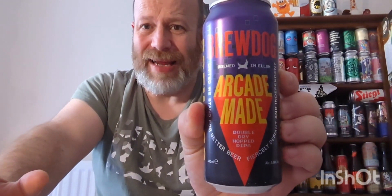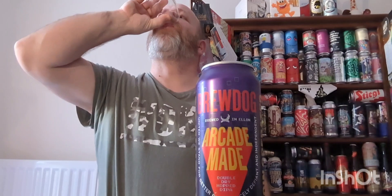Cheers everybody, welcome to another beer review. In this one, we're off to everybody's favorite brewery — or not everybody's favorite brewery — BrewDog. They've brought out a double IPA in Tesco recently, and it's a can of Arcade Made, clocking in at eight percent ABV. I've had some double IPAs over the past few weeks, and when BrewDog bring one out, they've got a lot of living up to do — a lot of competition.